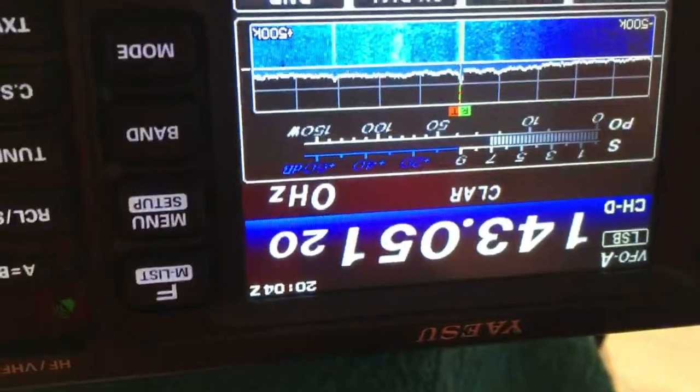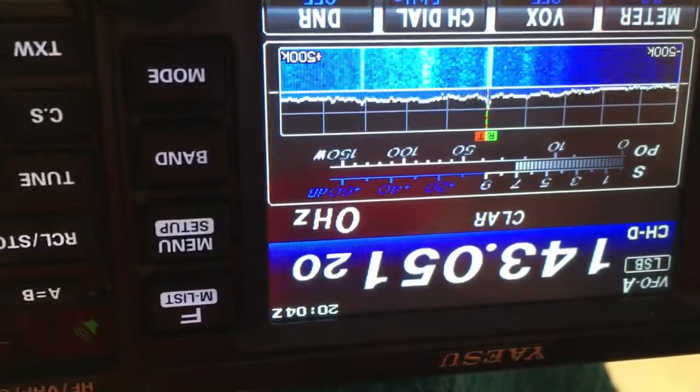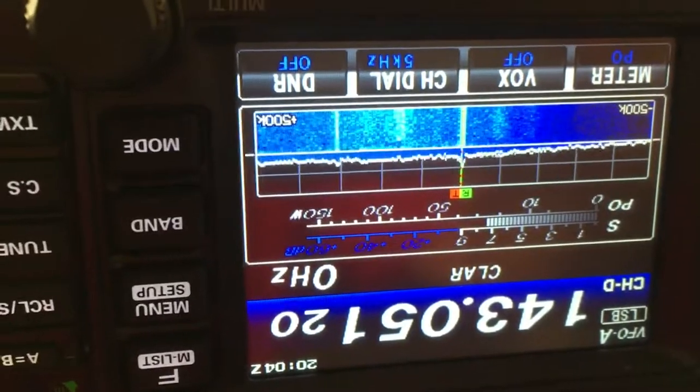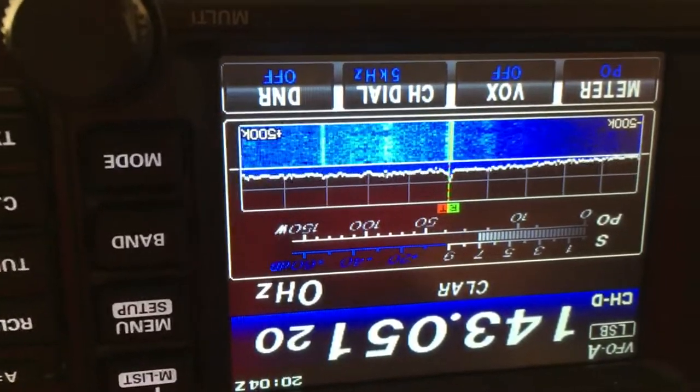Looking at the S-meter, I have an S7 with the pan adapter connected. I'm going to hit enter and disconnect. There is a small difference on the S-meter. I'm going to disconnect again.